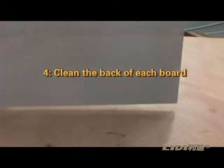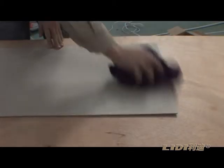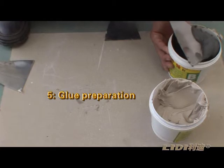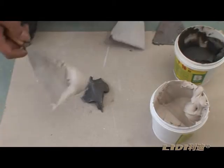Step 9: Clean the back of each board with a cloth. Glue preparation: Mix glue A and B at a one-to-one ratio.